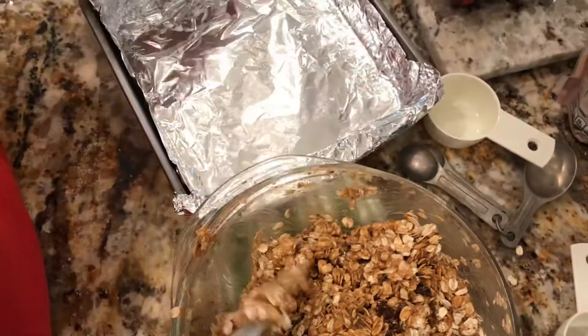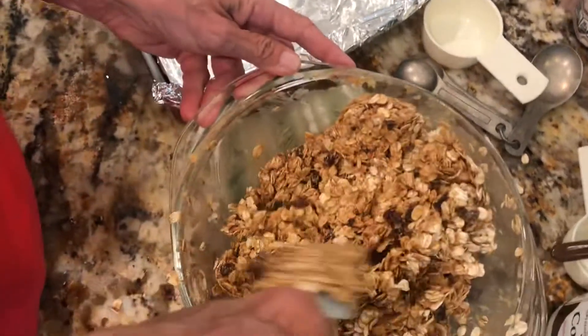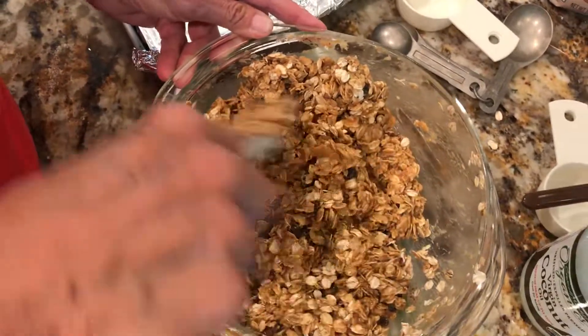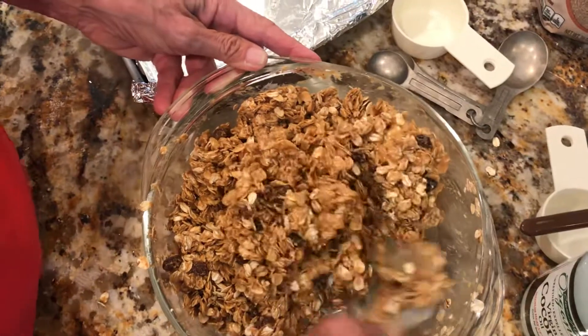The pan has foil — can you see it shining? Get somebody to help you put the foil in there. They will stick to the bottom of the pan — trust me, ask me how I know that. So I'm going to stop the video, and when Rhonda's putting it in the pan we'll start back up.